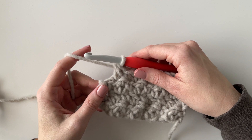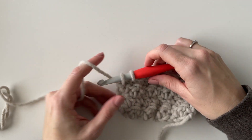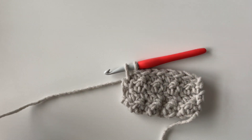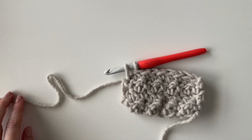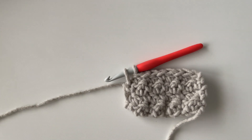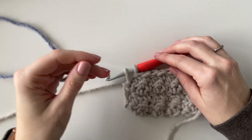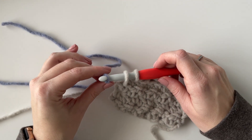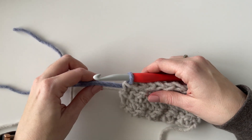Here I am at the end of my fourth row and I'm going to work my last single crochet but pause before I finish the stitch when I still have two loops on my hook. I'm going to cut this gray yarn and leave myself a long tail that I can weave into the blanket later with a tapestry needle. Then I'm going to get my new color — this really pretty blue — and lay it across my hook, also leaving a tail long enough to weave in later. And I'm going to finish off the stitch by pulling through those two loops.